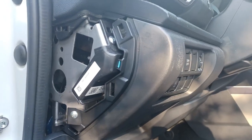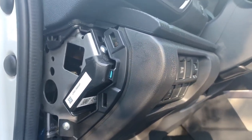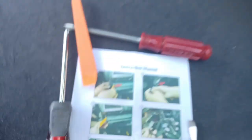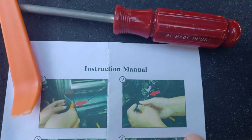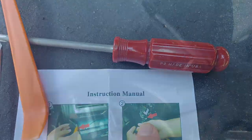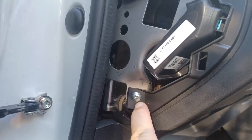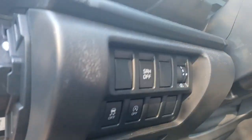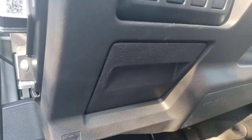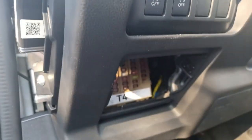The side panel is now off and the next written instruction is to unplug the factory socket behind the A-off button. But if we look at the instructions, we can see the guy holding the screwdriver and an arrow. We can see the screws right here that we need to remove before we can access the A-off button. And here's the fuse panel — we're going to go ahead and remove this door to make that a little bit easier.